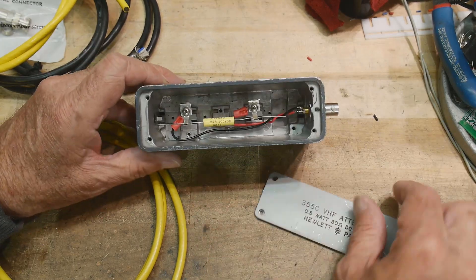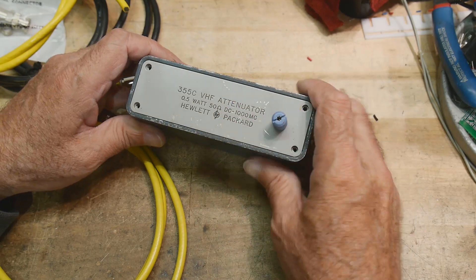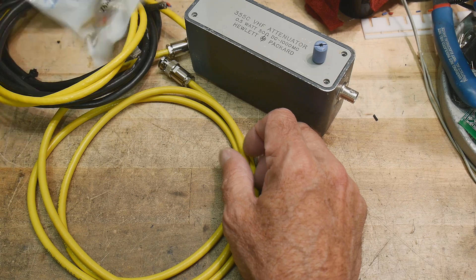I have a really nice box now. My next experiment is going to be looking at the leakage of capacitors with this fixture.